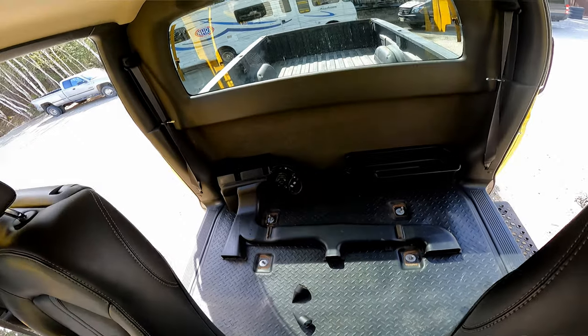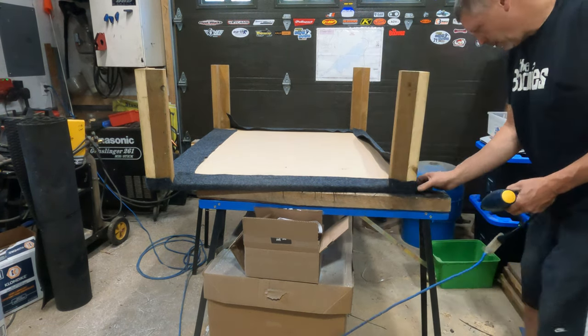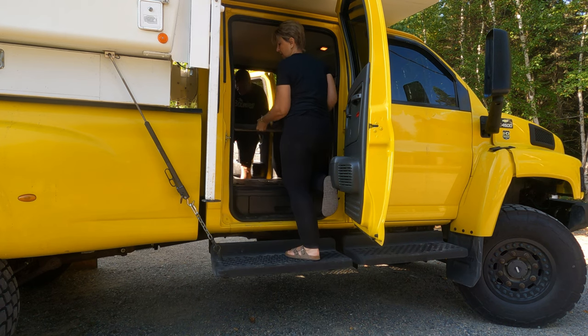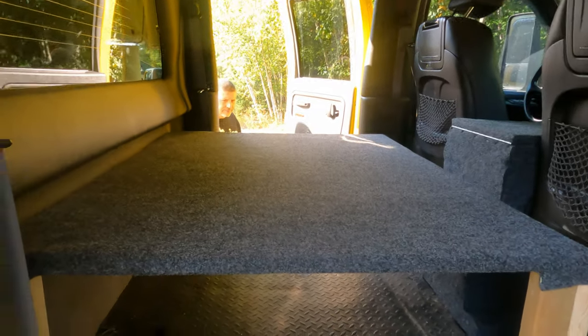Behind our seats in the cab there was a full-size rear seat. We took it out because we wanted that extra storage. Gord built what I keep calling a platform — a big table that sits at a height based on what we needed to store underneath it — and then we can throw our day-to-day things on top. It keeps things somewhat organized. I have my tools and pellet smoker underneath that I can take out as I need them and they're always accessible.